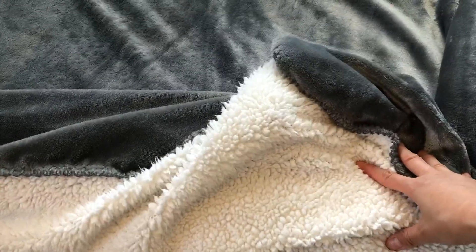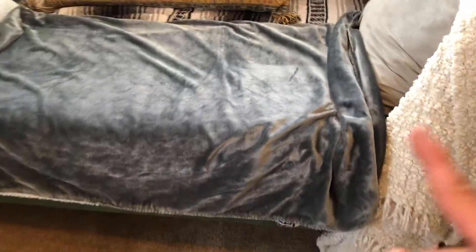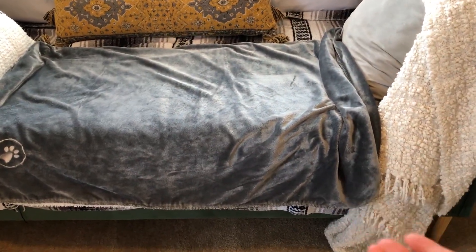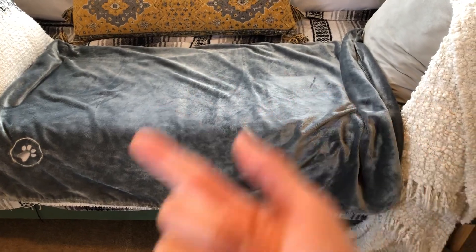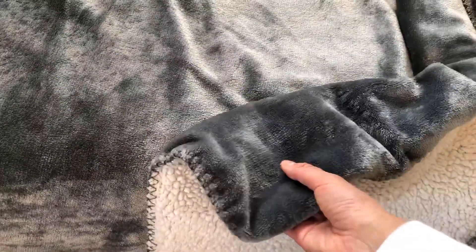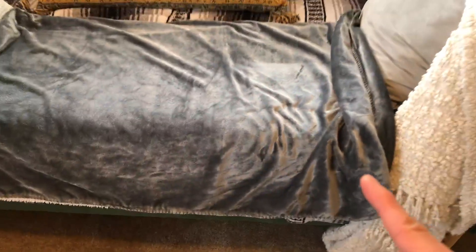You just throw this in the washer and dryer to clean. I've already washed it so many times and it holds up so well — nothing budged at all. When it comes out of the dryer, it feels like a new blanket every time. I'm really happy with this purchase.